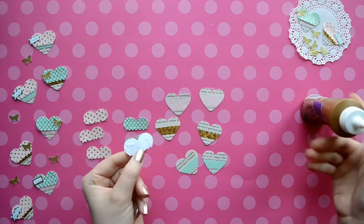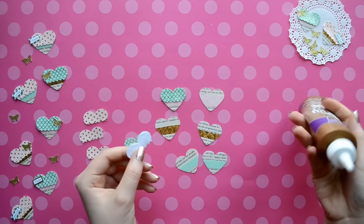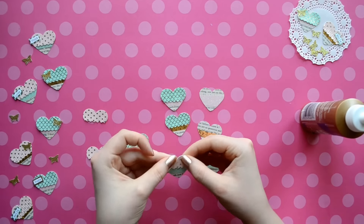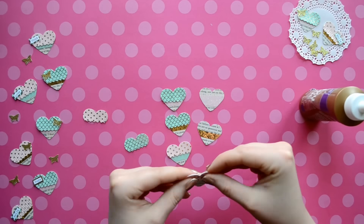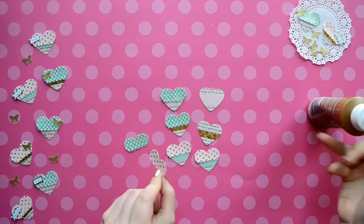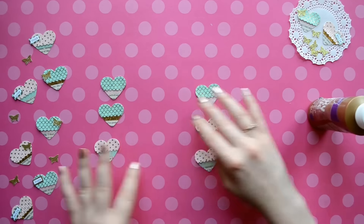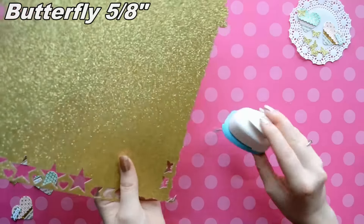Now that we have all of the sides trimmed we're going to attach the top fringe part to our hearts. You can use whatever adhesive you want — I'm just using tacky glue because I think it works well. I'm super pumped about these embellishments. I think they turned out adorable and I love how they're made with washi tape, because I kind of find it hard to use washi tape, and now that I have other items that can go with certain types of washi it makes it a lot easier and it coordinates better on my projects.